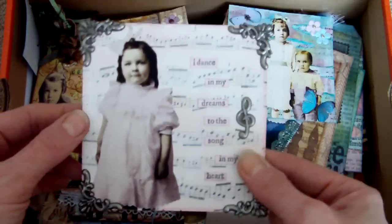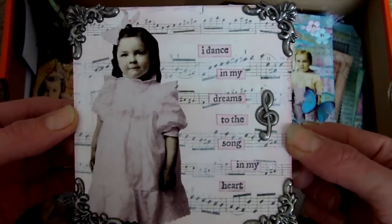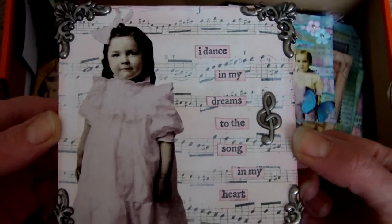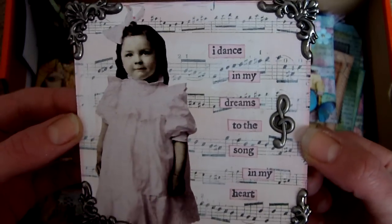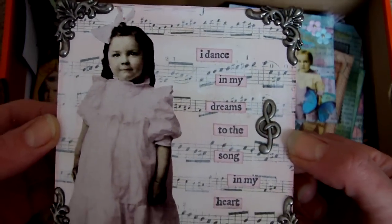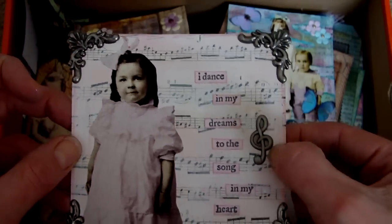This one is a 4x4 piece. I can't remember the challenge for this one — it must have been music or dance or something like that because of all the musical notes in the background. Very light colours were used; I think it was probably white paint and some pink chalk ink over that, with little metal corners and a metal embellishment.